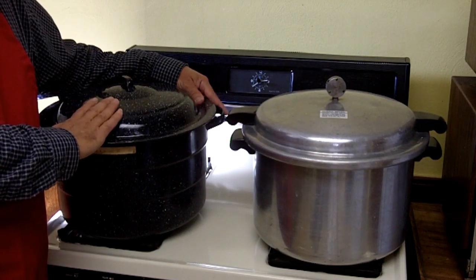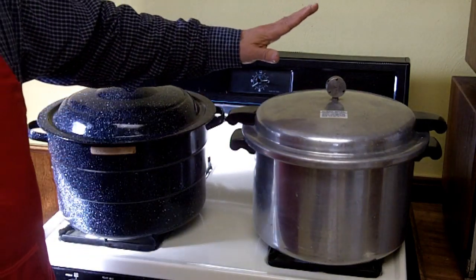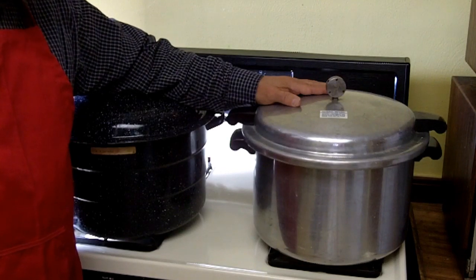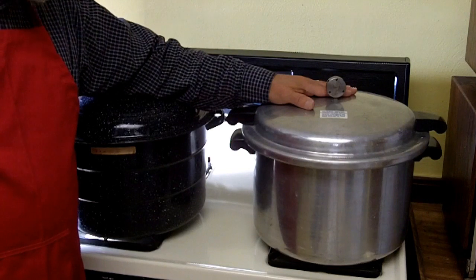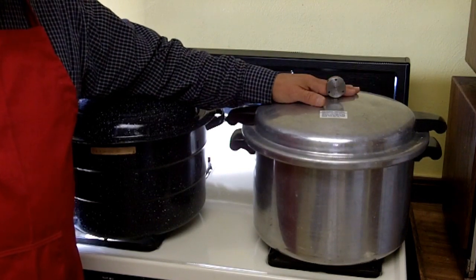Most foods, however, are not high acid and require canning in a pressure canner. This would include any meat, fish, poultry, and wild game. It would also include most vegetables, soups, and stews.